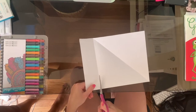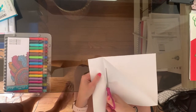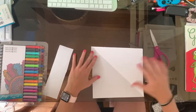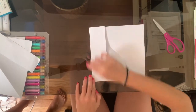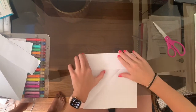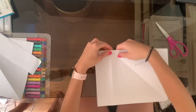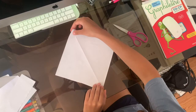Then if you have scissors, cut the rectangle at the side of the paper like so. If you do not have scissors, fold down the portion of the paper you want to cut. Do this repeatedly. After about three to four folds, the paper should easily tear along the fold line like this. Now you have a perfect square.